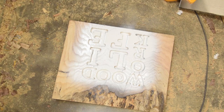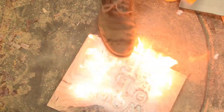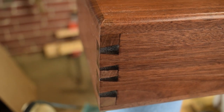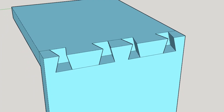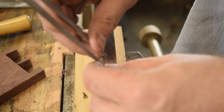Hey guys, welcome to Woodwork Life. Today we're building Schrödinger's box with what I'm going to call the quantum dovetails. I'm going to make them look a little something like this. It's basically a really overcomplicated dovetail spline miter joint.